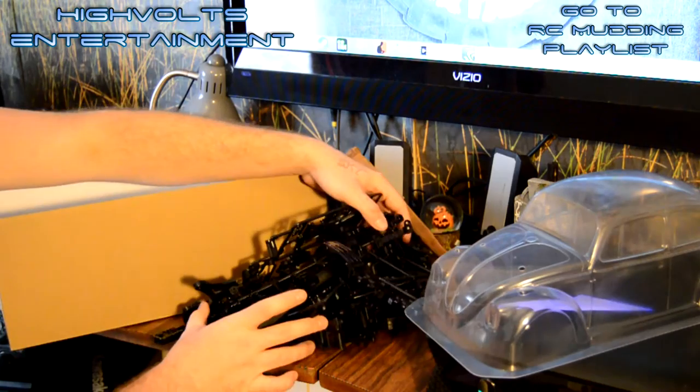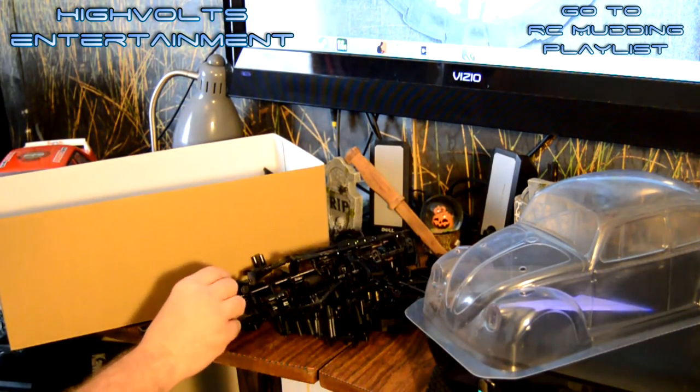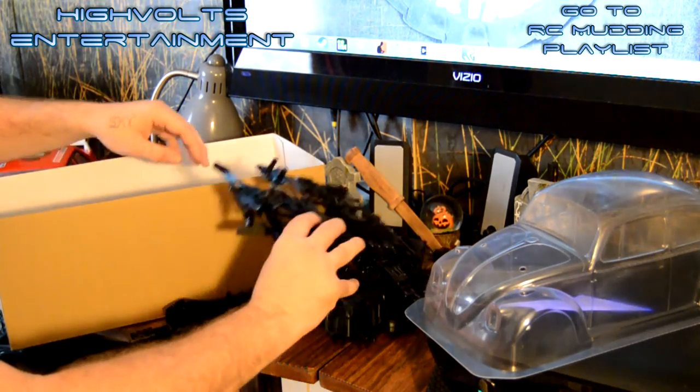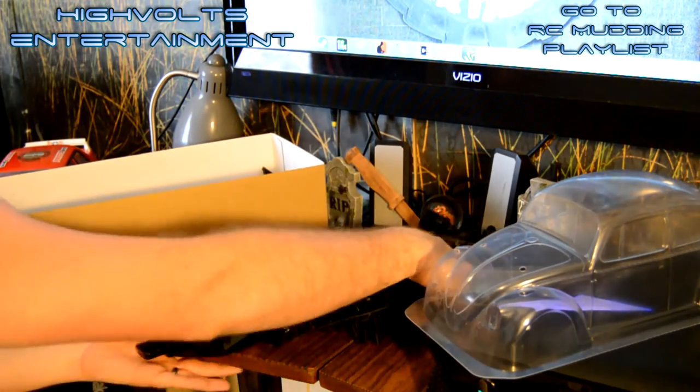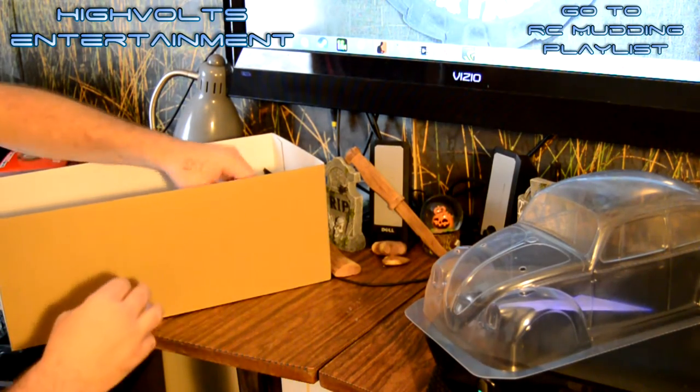These black parts are usually a lot neater than this in the kit, but I've actually had this kit for a little bit and been playing around with it, so these parts are all broken apart. Anyway, that's the huge pile of parts that you need to put these things together.